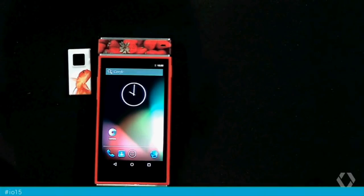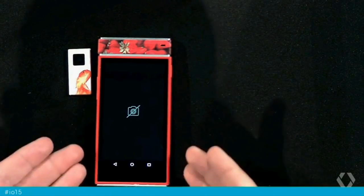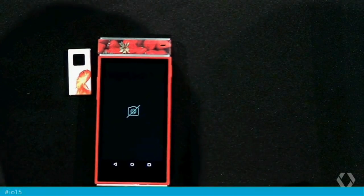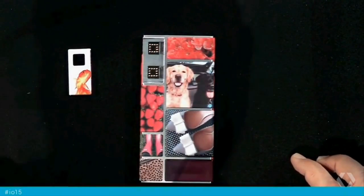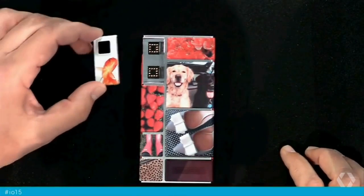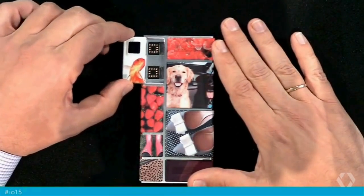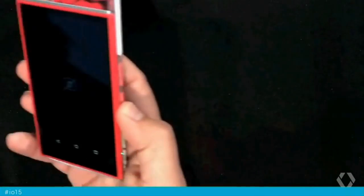Let me show you something else. I know that today I didn't configure a camera, but let's see how easy it is to add new hardware functionality to your device. This is a camera module. I connect it — and it's that simple.